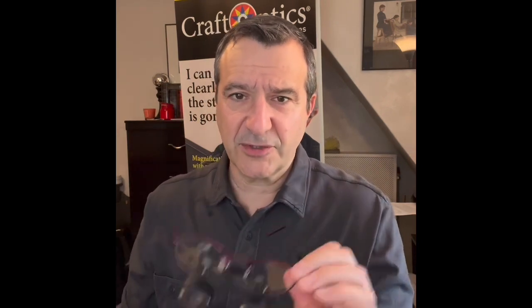Hi, this is Jeff from Kraft Optics. I just want to show you a quick little video on how to adjust the pupillary distance of your Kraft Optics. Pupillary distance is real simple — it's just the distance between your pupils measured in millimeters. We set that for you automatically when you order these. We have a little device that matches what your actual pupillary distance is, or PD.